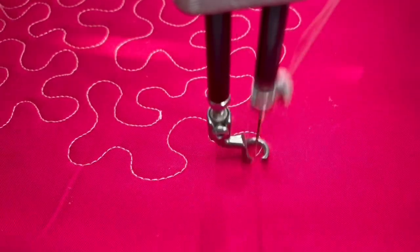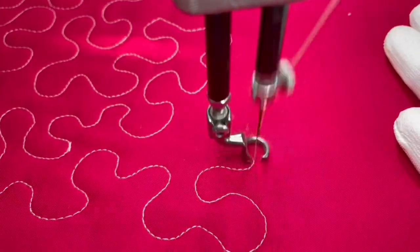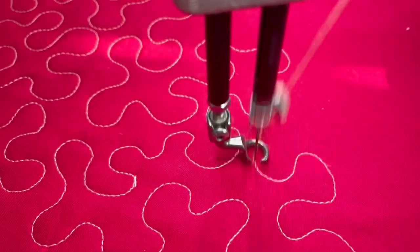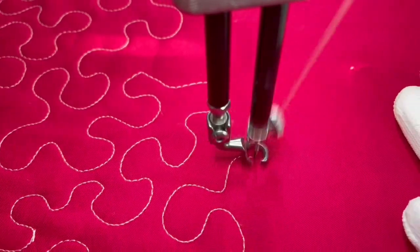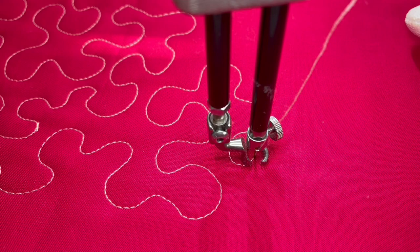You can also think of stippling as hills and valleys. You can also think of them as puzzle pieces — that's what I think of when I'm doing stippling, that these remind me of puzzle pieces.